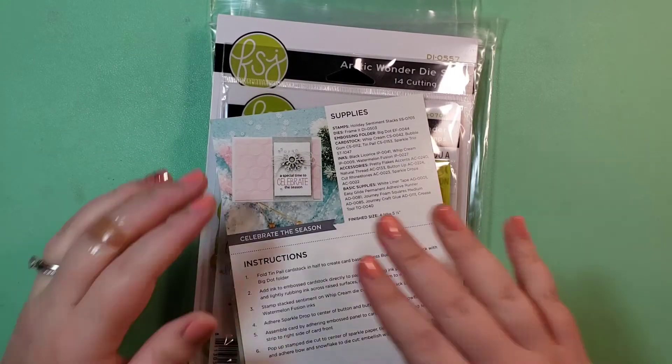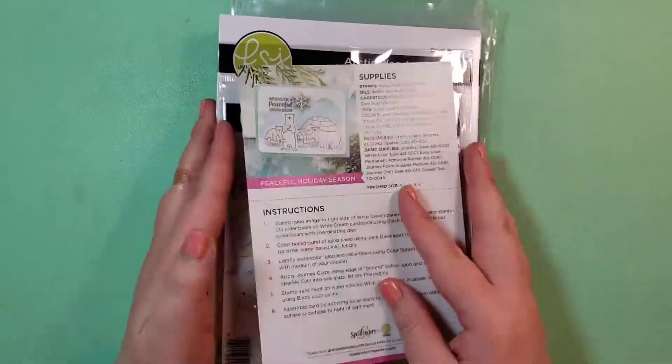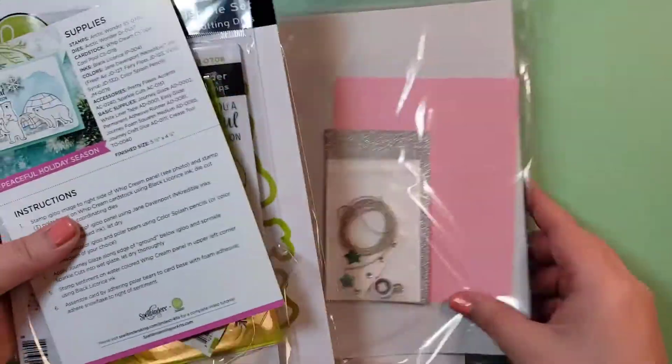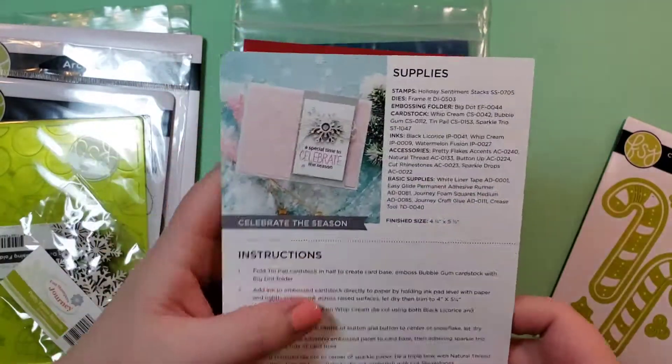Hello, this is Katie. Welcome back to my channel. I am going to be going through the Joy and Wonder kit from Spellbinders with Fun Stampers Journey.